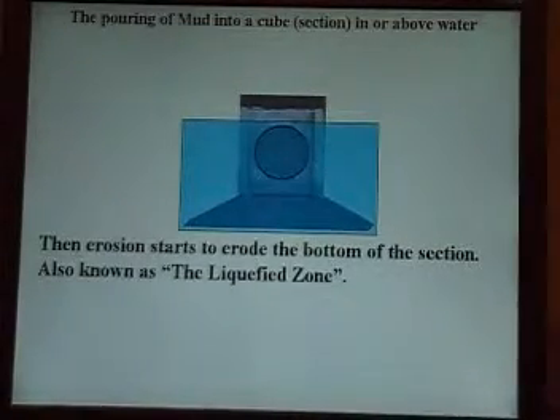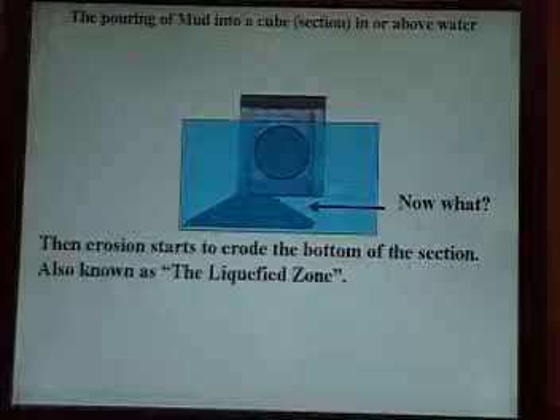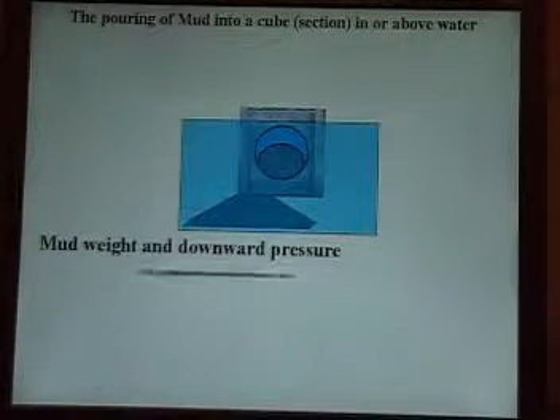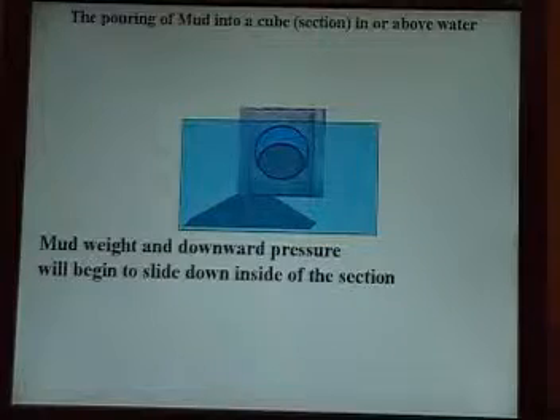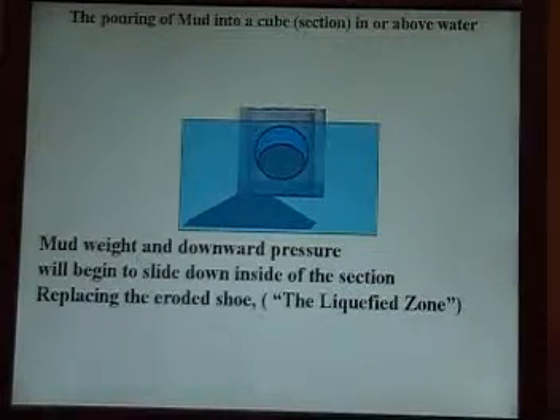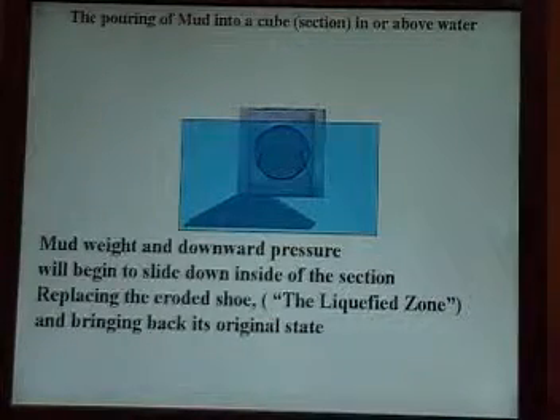Then erosion starts to erode the bottom of the section, also known as the liquefied zone. Mud weight and downward pressure will begin to slide down inside of the section, replacing the eroded shoe or the liquefied zone and bringing it back to its original state.